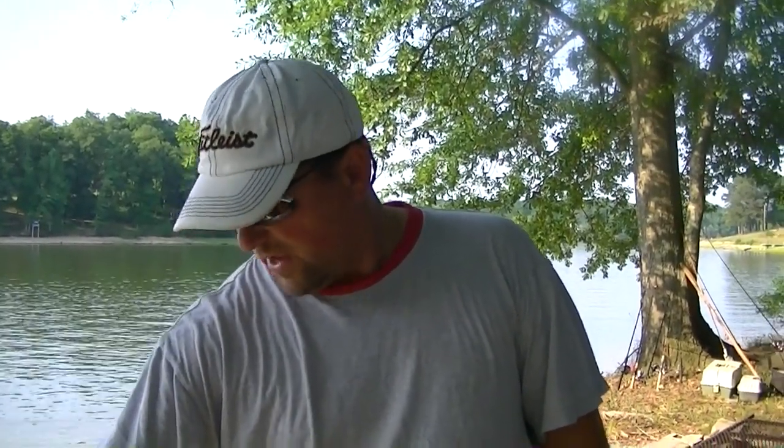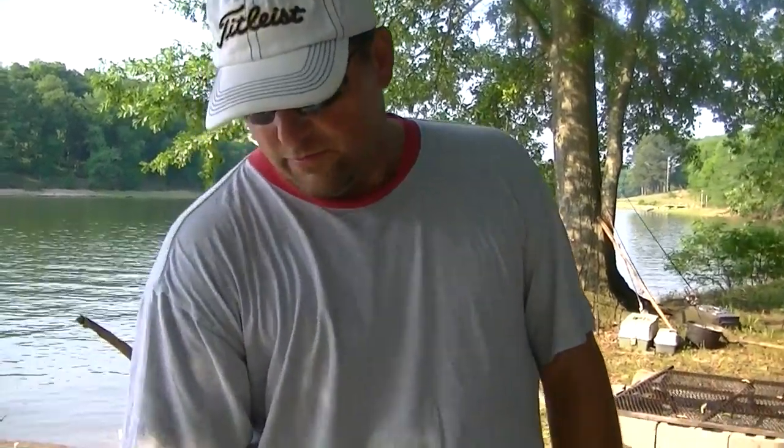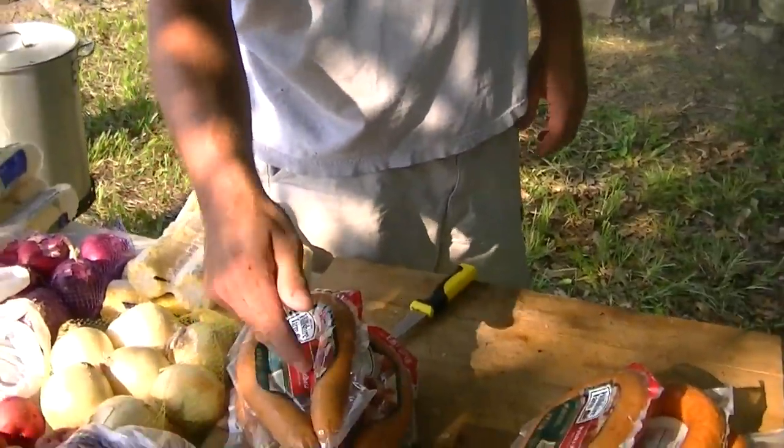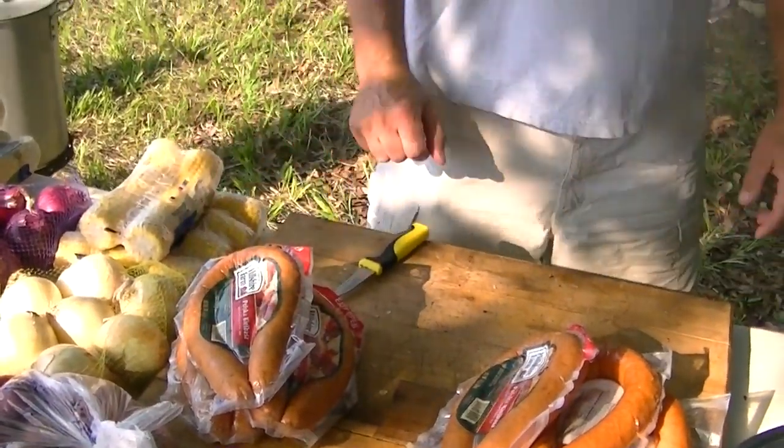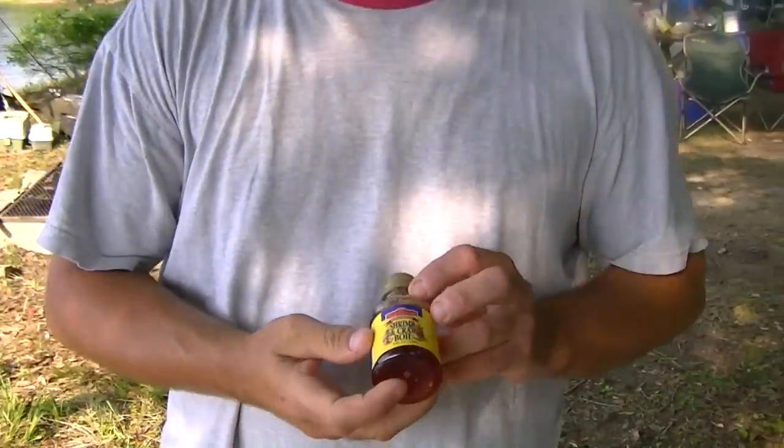We'll make two runs. The first run will be with this bag of potatoes, and I believe there are 18 ears of corn there. And we'll have three packs of polska kielbasa sausage, and we'll have four pounds of shrimp. And the key ingredient to all this is, so you don't have to add a lot of salt or pepper.